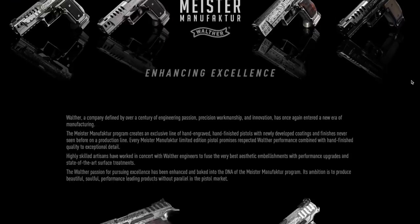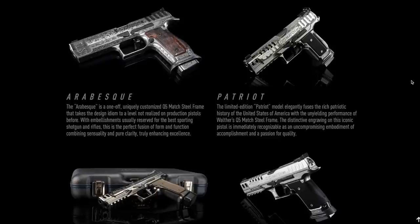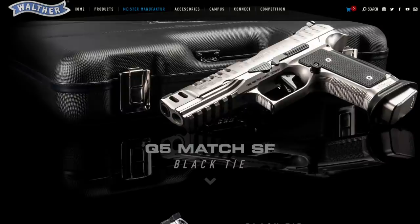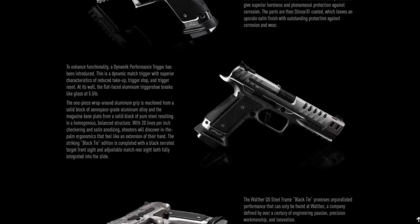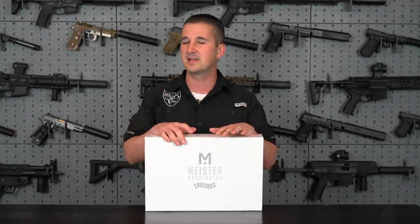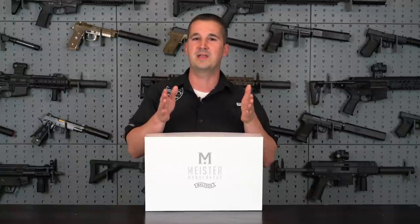This is one of four guns in a new premium series pistol that Walther recently released. This is the Black Tie — definitely something fitting that James Bond would want to carry. These are all hand-fit and finished in Germany and then imported here to the United States.